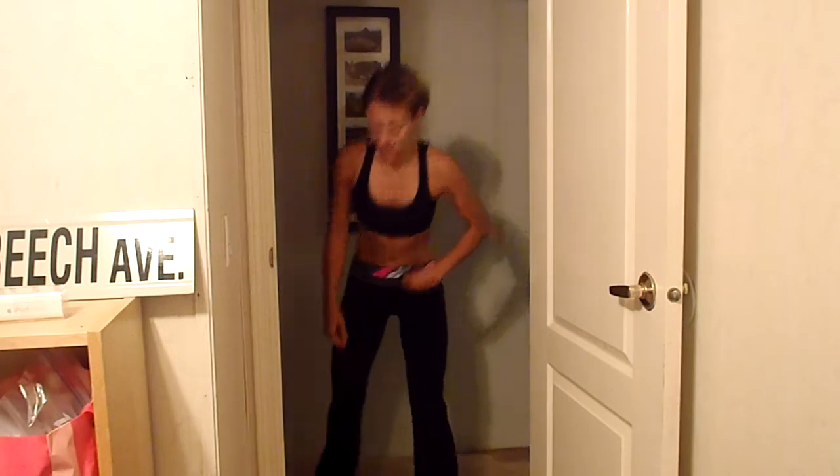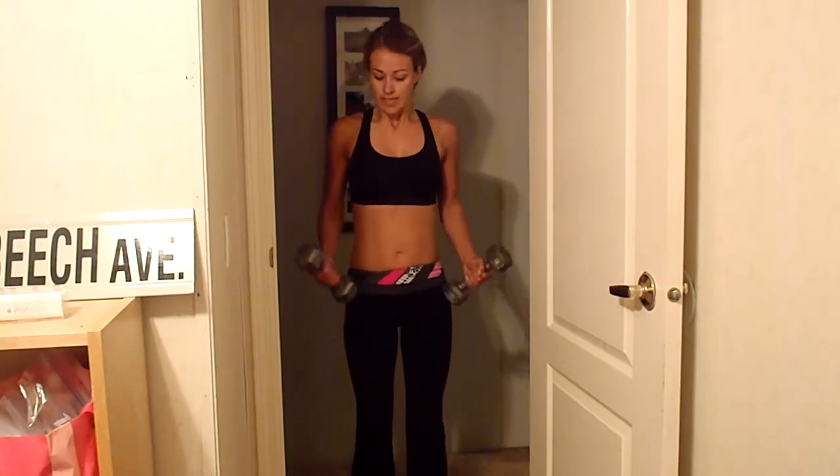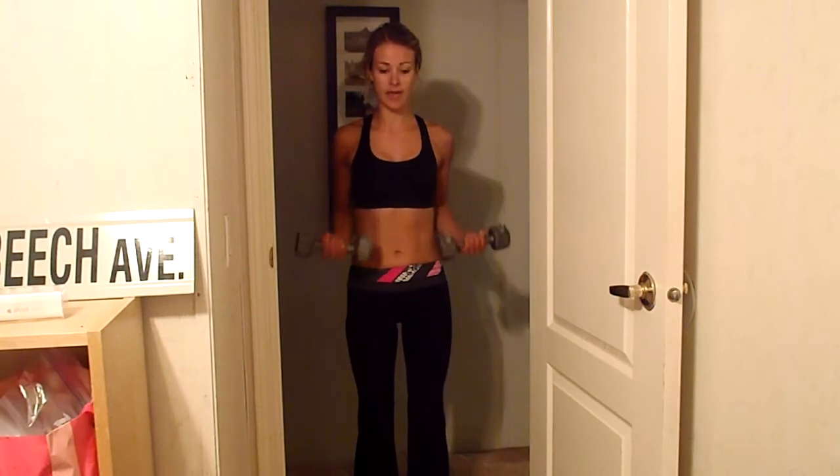Let the blood flow back into your arms. We're going to do some bicep burners. Take a pair of dumbbells, down by your waist like this. We're going to go up halfway for ten.